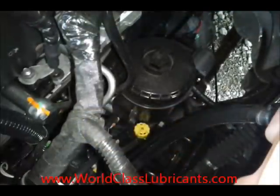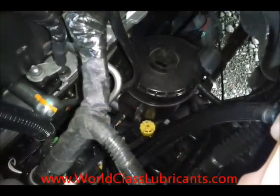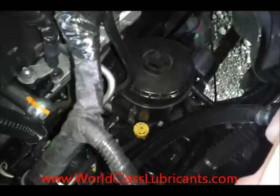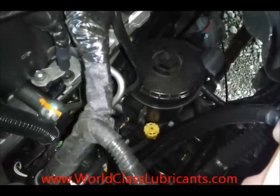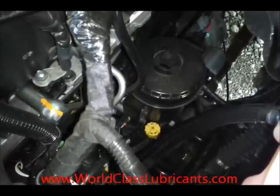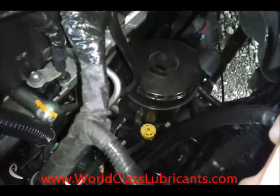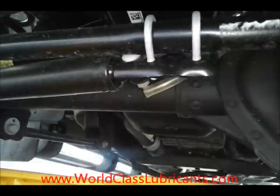Here's the fuel filter mounted on the driver's side of the engine towards the rear. Notice the yellow cap — that is the valve that opens up the drain for the fuel filter. You turn that counterclockwise about a quarter to a half turn and that'll open it up and the fuel drains out the drain tube on the bottom.